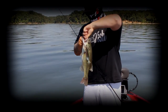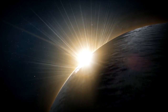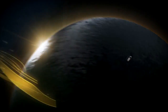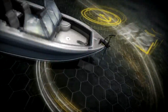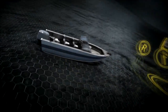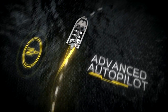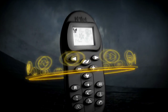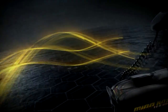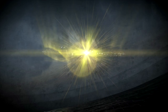Stay tuned for more tips from Wired2Fish. Think GPS is just for getting you to the lake? Think again. The new iPilot wireless GPS trolling system can hold your boat in place like an electronic anchor, record and retrace productive fishing paths, automatically keep you on any bearing you choose, and take total command of speed and steering. iPilot controls your boat with wireless GPS precision so you can focus on fishing, and it's only from Minn Kota. For more information, visit our website.